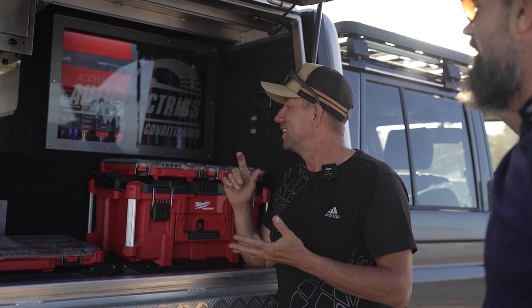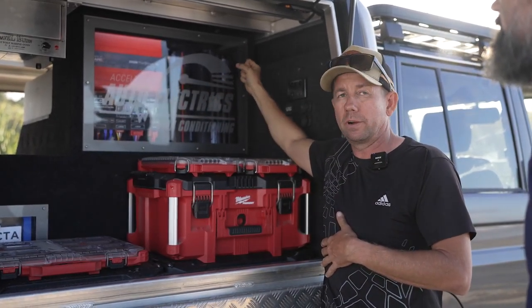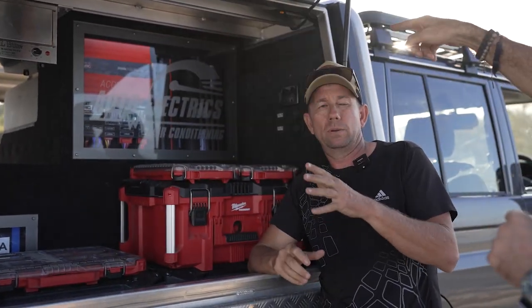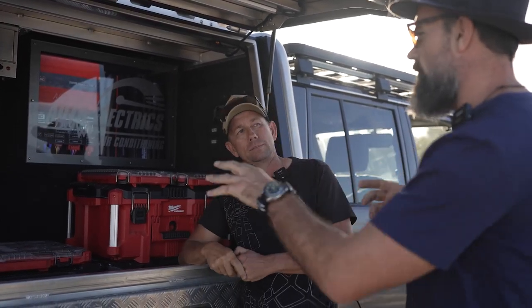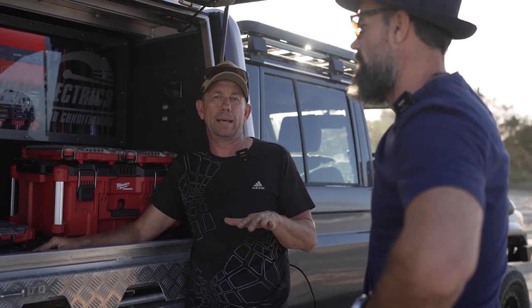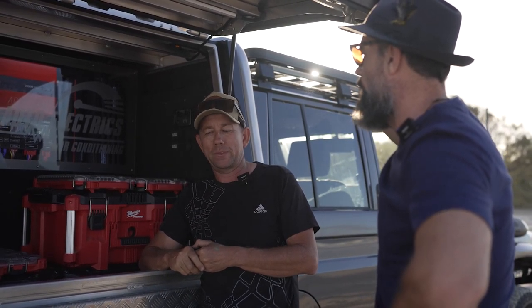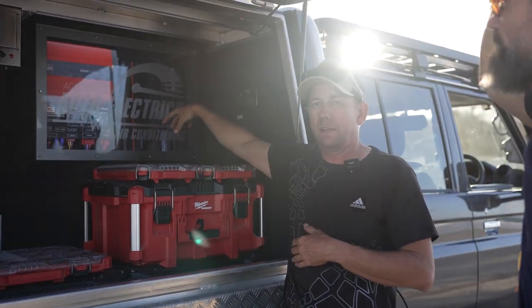The main reason is the charging setup. I've got a RedARC Manager 30 and two 1250s. While I'm driving they all switch on and I can charge at 130 amps. The Manager 30 does 30 amps on its own charging the battery, and then I've added two 50-amp chargers giving me 130 amps total. What that means is I can charge that battery from flat in under two hours of driving, and that battery will run basically everything I need.